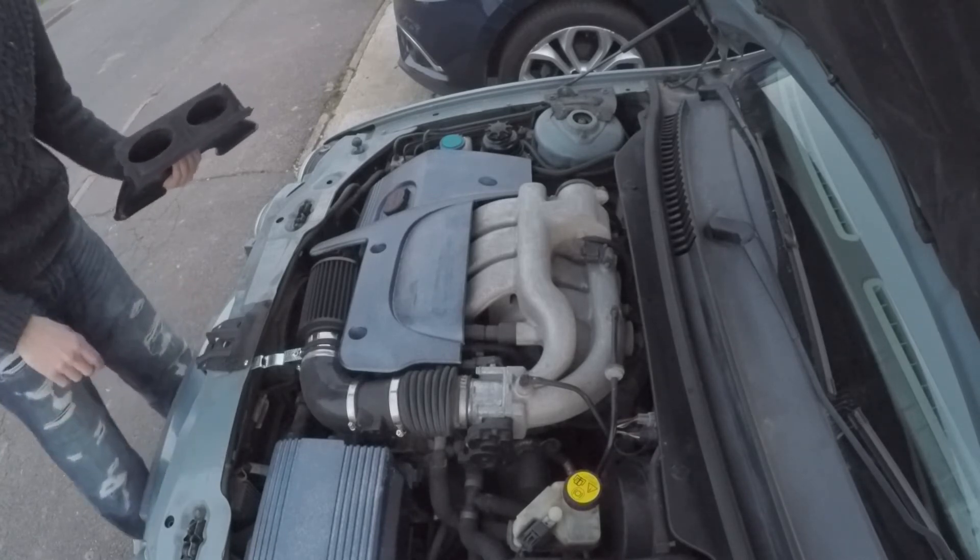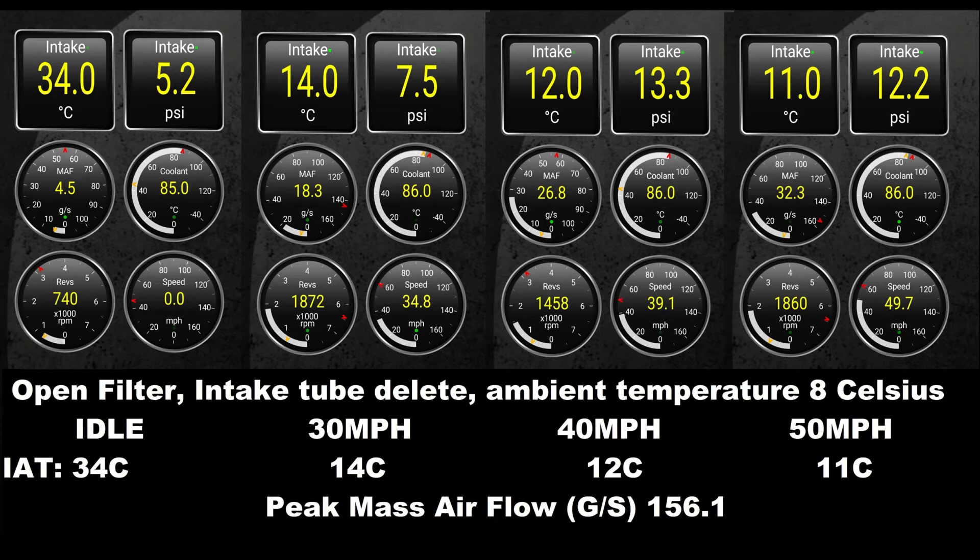Really surprisingly, the removal of the intake trumpets has removed a decent restriction. We're seeing a five degree reduction in intake temperature at idle. At 30 mph it's down to 14°C, 40 mph down to 12°C, and 50 mph down to 11°C — a brilliant improvement on the stock intake system. Peak mass airflow has increased considerably, up to 156.1 grams per second. That's a big enough difference to confirm this modification has been responsible. It's a little more air for the engine to breathe, and a little colder than before.